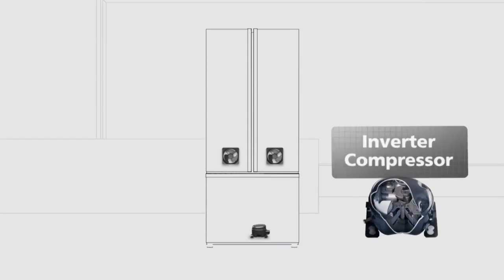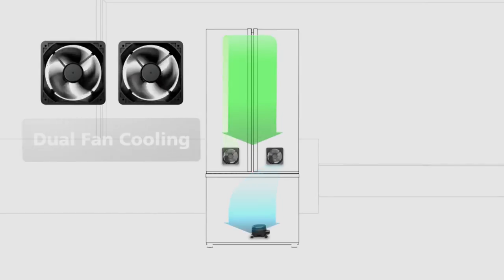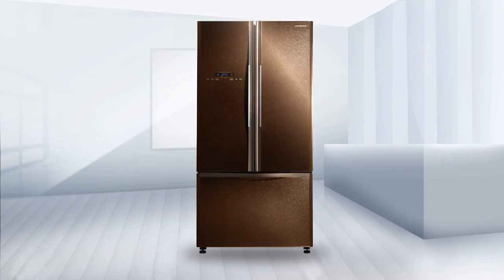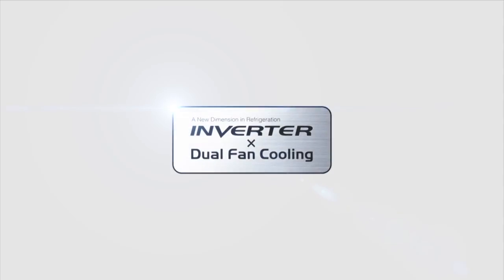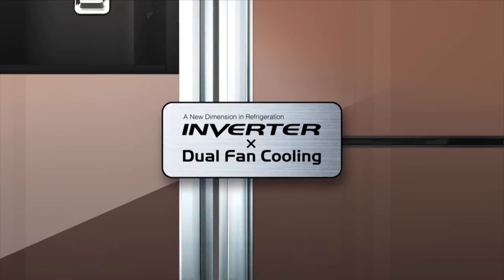Hitachi's French bottomed refrigerators bring higher energy efficiency to life. Featuring an inverter, plus one cooling fan for the refrigerator and one for the freezer, both ice and fresh food are chilled at just the right temperature. Hitachi's Eco Technology introduces these high performance features to enhance your everyday life.